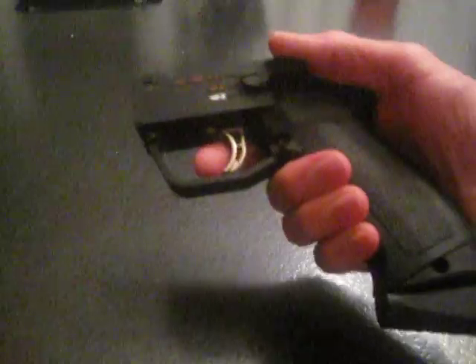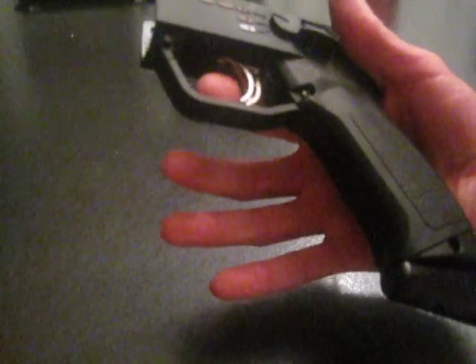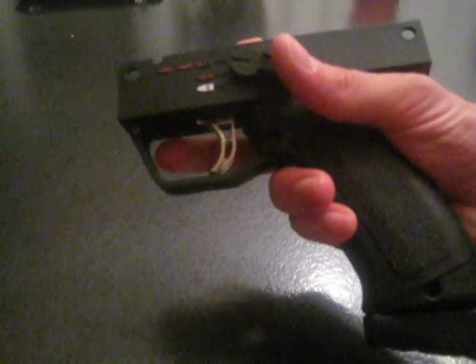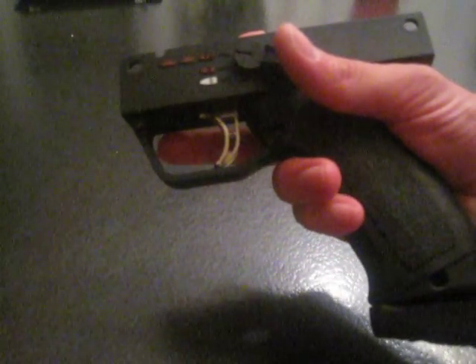Now let's turn off the gun and back on. Should be in three round burst mode, ten balls per second, so it should be relatively slow. And it is.